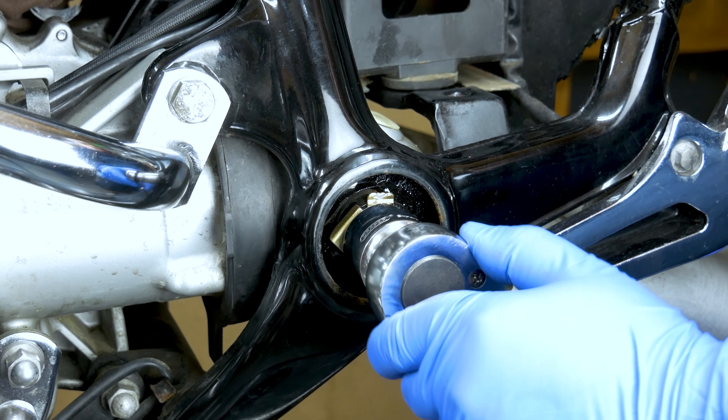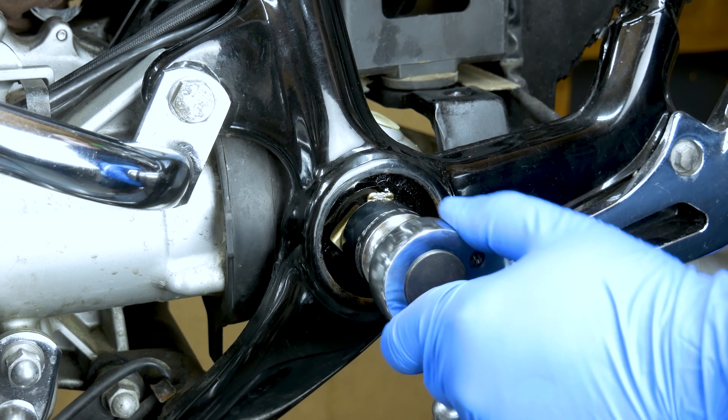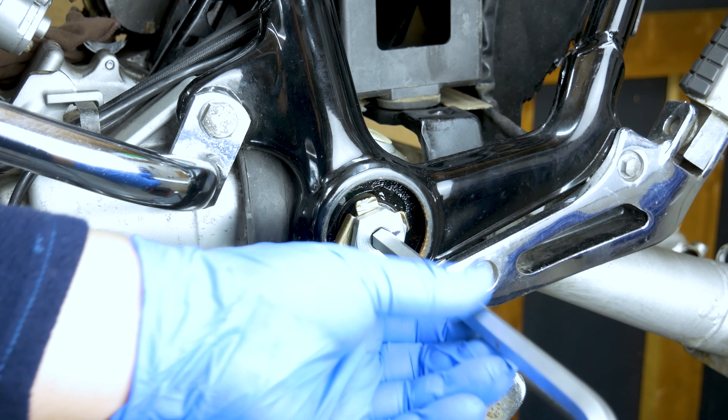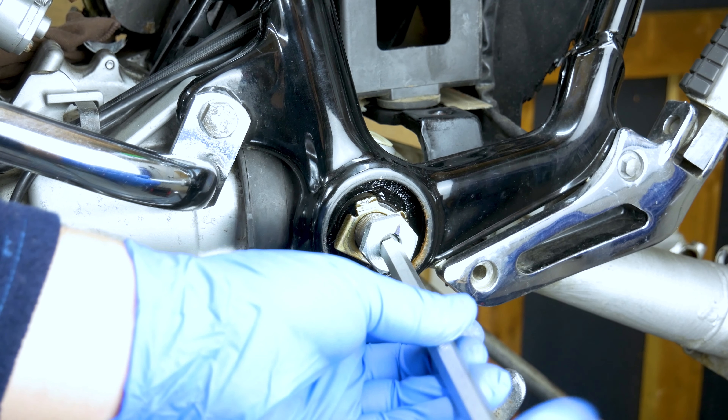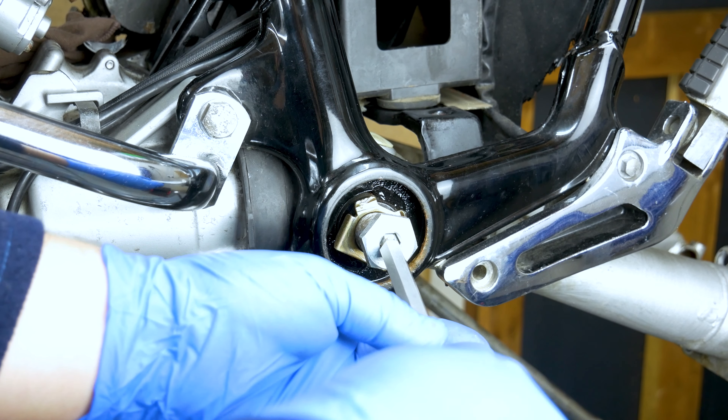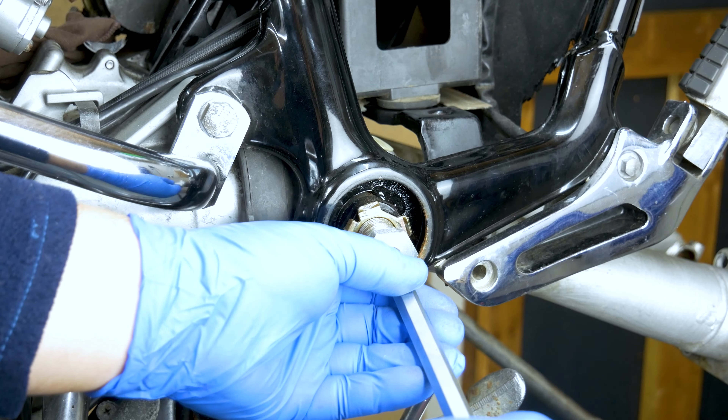I think it needs to be tighter than that, to be honest. The swinger arm shouldn't fall down or anything.